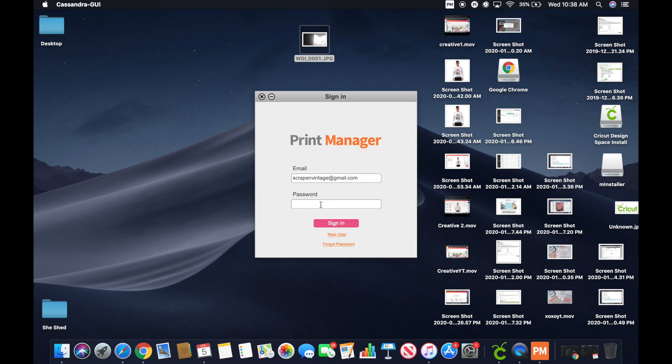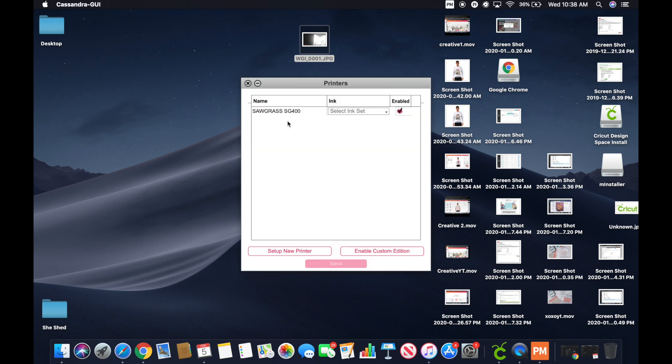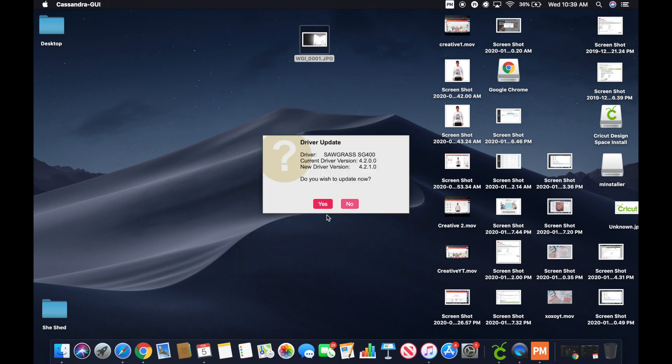Now it's going to pop up here, and what you're going to do is log in. Then it's going to say 'Thank you for logging in.' Hit OK. You're going to see your Sawgrass machine — whether you have a 400, 800, whatever it is. Mine's the SG400. Then it's going to tell you to select your ink, so I'm going to choose the Sublijet HD. Then I'm going to hit Save. It's now giving you all the information about the driver update. Do you wish to update now? Yes.